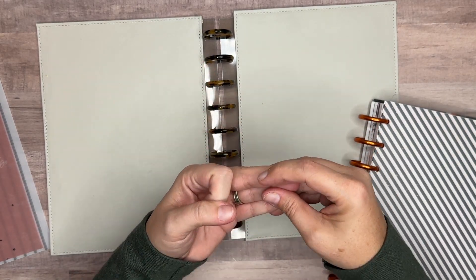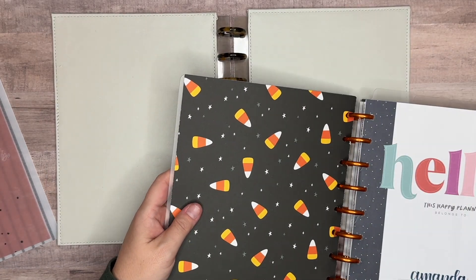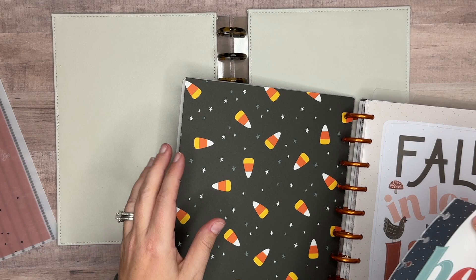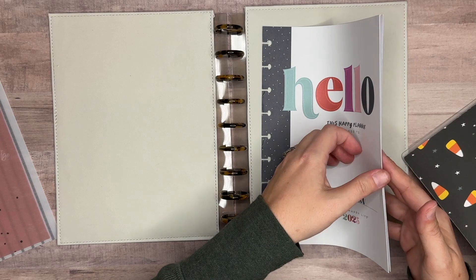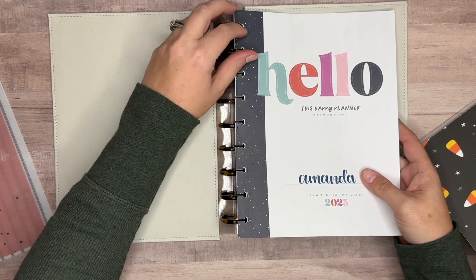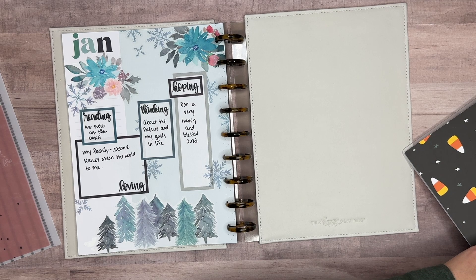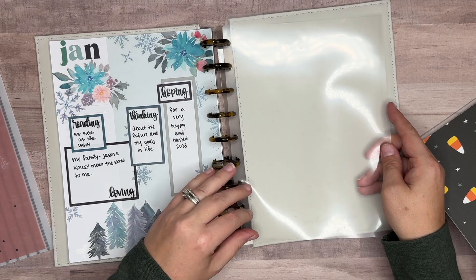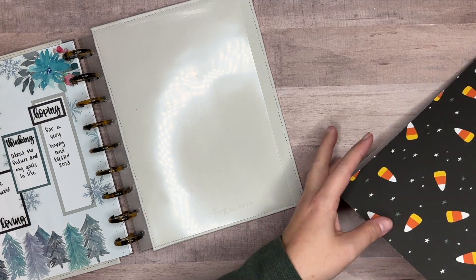From here I just start bringing everything over. I keep a previous month, the current month, and the future month — so I keep three months in my catch-all, or franken planner. I bring over the cover sheets. In my catch-all I also do birthdays in my perpetual calendar, so I want to bring that over. Then the first tab — let me move this over a little bit.